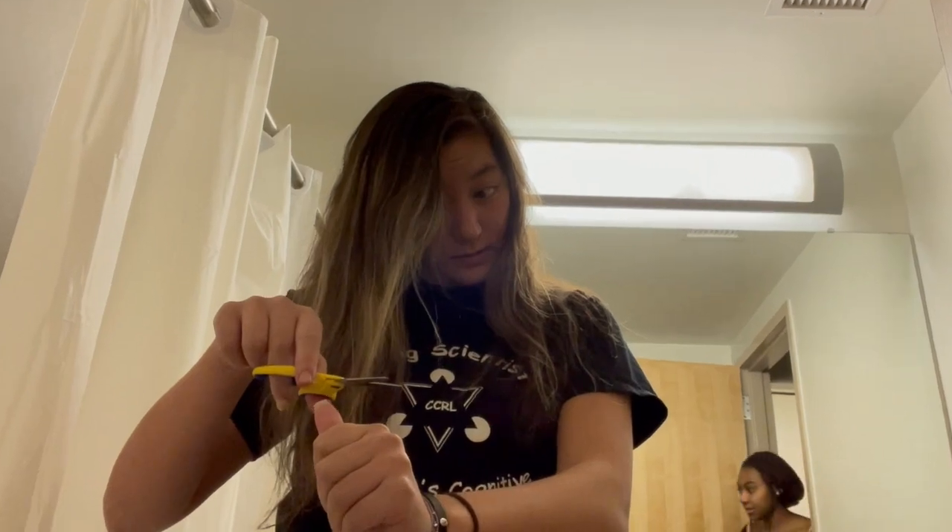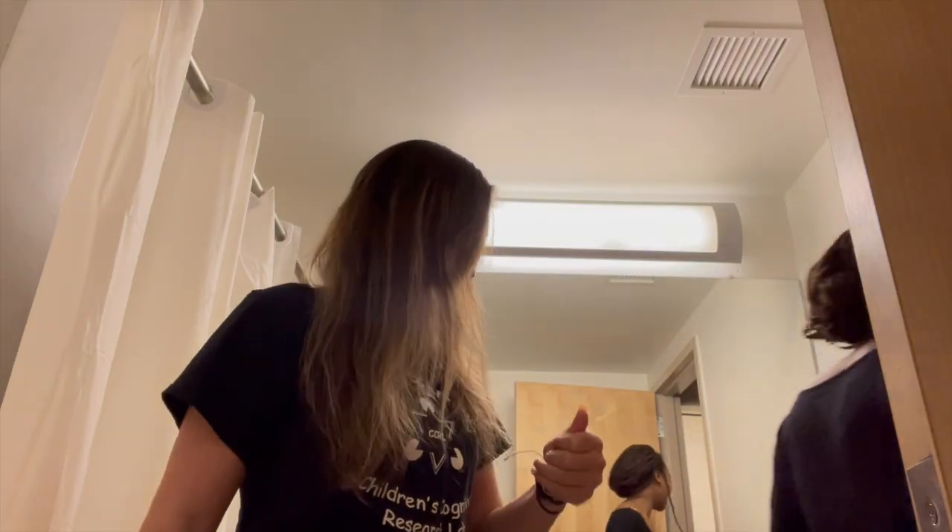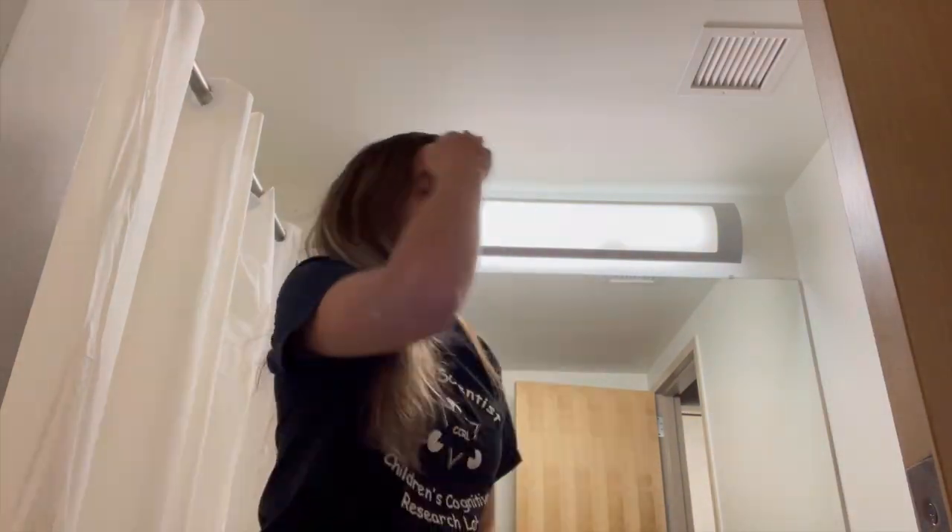Oh yeah, you already have it. No, what are you doing? That's not how you do that. I know, I just wanted to see if it would work. I have no idea how to cut hair, so we're literally just winging this. I'm like, go for it. Well, you need to bring all your hair forward if you're going to cut it from the front.